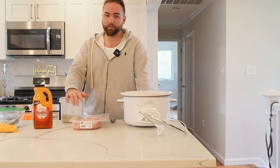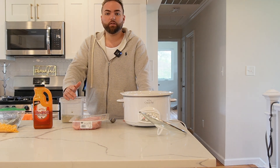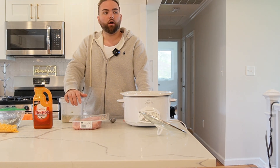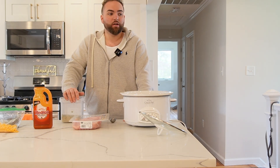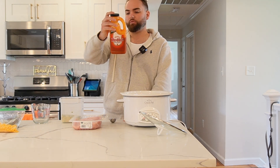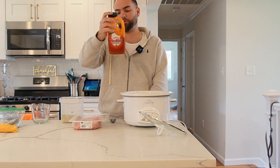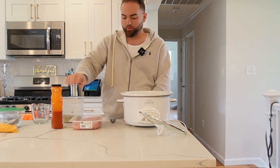I read the ingredients on everything I buy and avoid anything that has preservatives, additives, or anything that says 'natural flavors.' I really just look for basic stuff. For example, if you look at the Frank's Red Hot in this recipe and read the ingredients, it's literally aged cayenne red peppers, distilled vinegar, water, salt, and garlic powder — all whole ingredients.